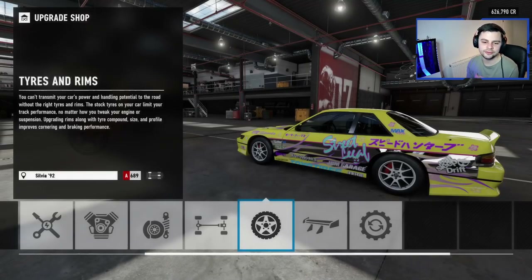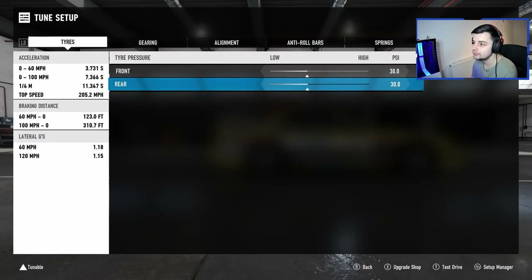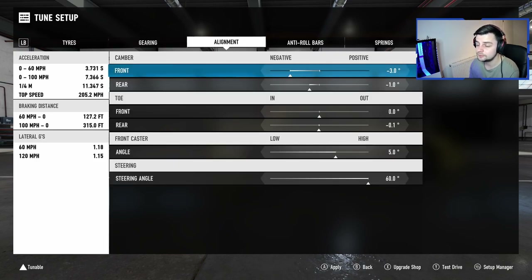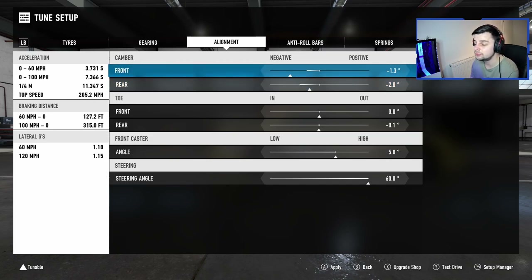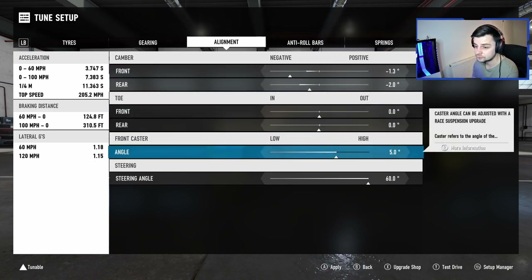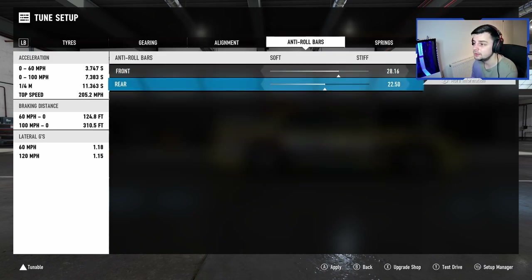We're actually gonna drift right now — I hope people don't laugh. Okay, tire pressures — I always used to go high in the rear. I'm just going off experience, not necessarily doing it for this game specifically. Going off when I used to drift a lot in Forza 4, I'm kind of just trying to remember from memory.